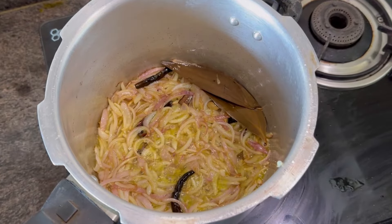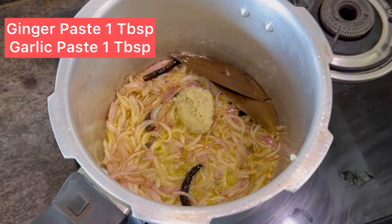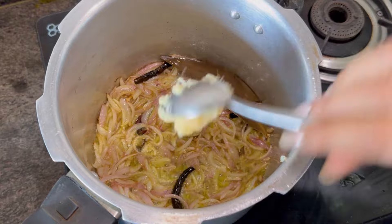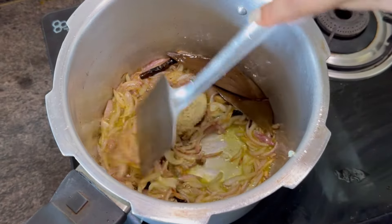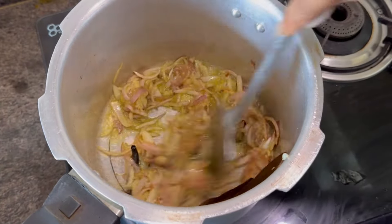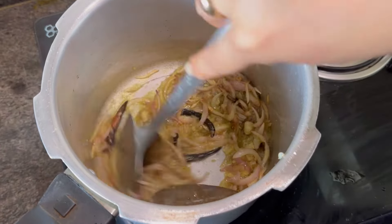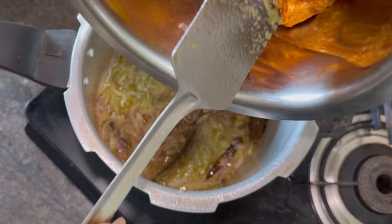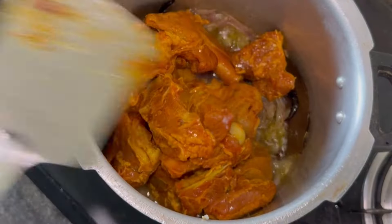Now I am adding a tablespoon of ginger paste and a tablespoon of garlic paste. Cook it till the raw smell goes, then add the mutton.